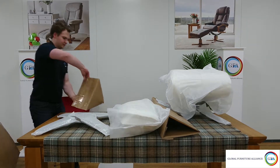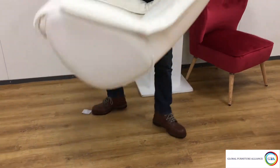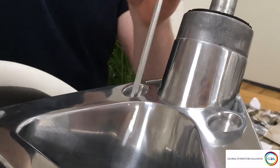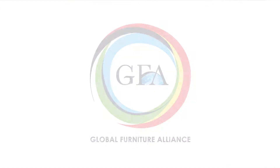And that's that — I hope you enjoy your new alpha chair. As always, if you have any problems, contact your retailer, describe the fault to them, and supply them with the number found on the underside of your chair. Check out the rest of the channel for more videos like this, and if you need to contact us directly, our details can be found in the description below.